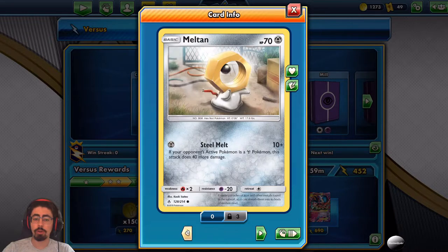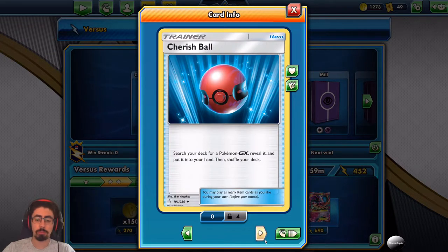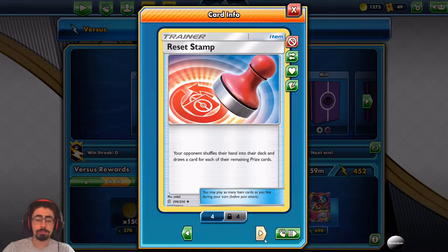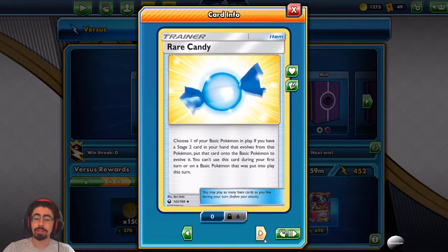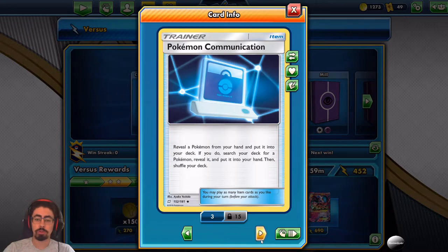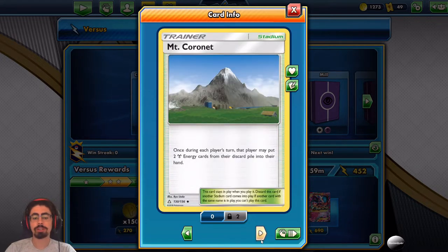Overall your best attacker is Lucario and Melmetal, followed by Melmetal. We've got Cherish Ball to bring out Lucario and Melmetal, Pokegear to search for supporters, Reset Stamp as an awesome way to sort out your opponent's hand especially if they have an advantage. Rare Candy provides an easier way to get into Magnezone. Switches, Pokemon Communication to bring out cards, Great Potion to heal 50 damage from your active GX Pokemon. Mount Coronet lets each player put two energy cards from the discard into their hand — great combo with Magnezone for energy acceleration. It wins games.